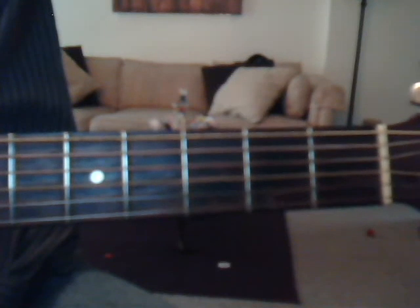And then we're going to go into the chorus, and that's going to be F, C, D minor, C, B flat, F twice, and then B flat, C, A minor, D minor, C, B flat, and F.